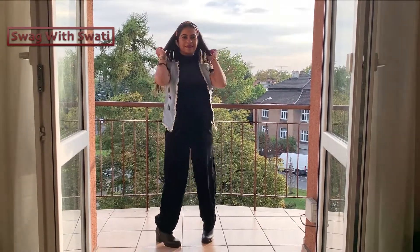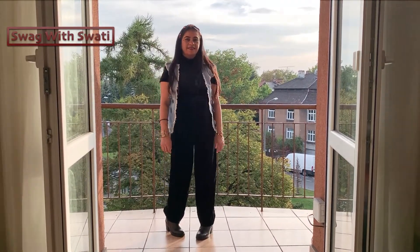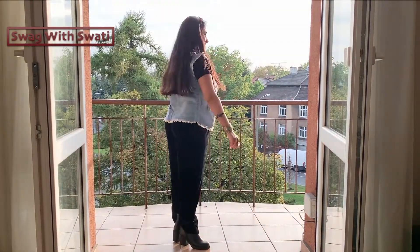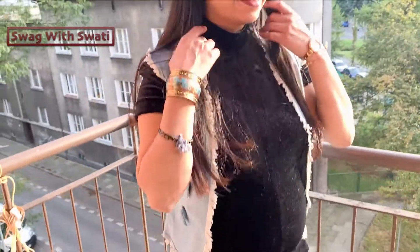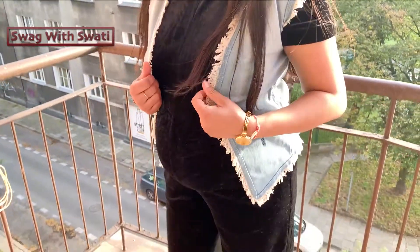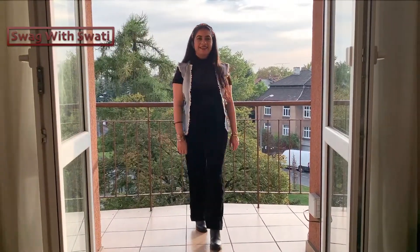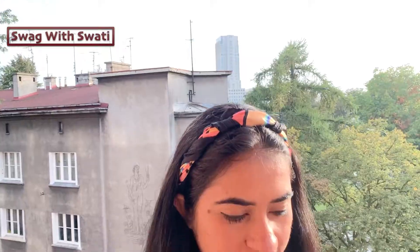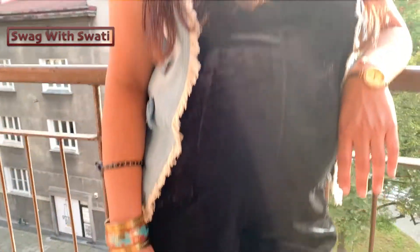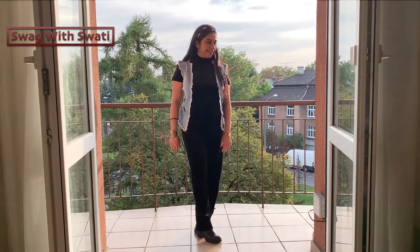For my next look, I styled the jumpsuit for winter and kept it casual. The velvet jumpsuit is great for winter, so I added a denim jacket and used a scarf as a headband to complete the look. This is my casual look! I made the scarf headband myself — let me know in the comments if you'd like to watch that tutorial.